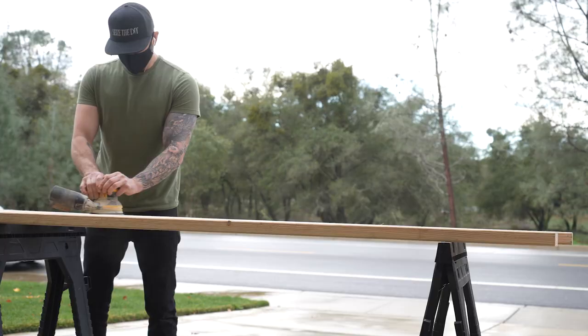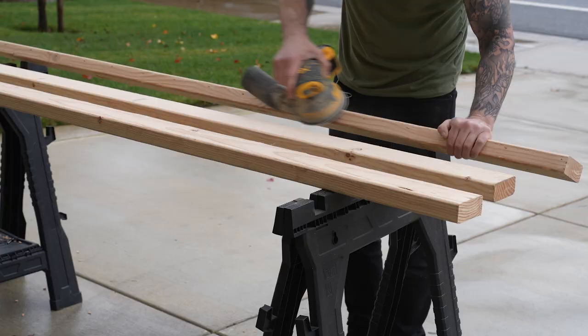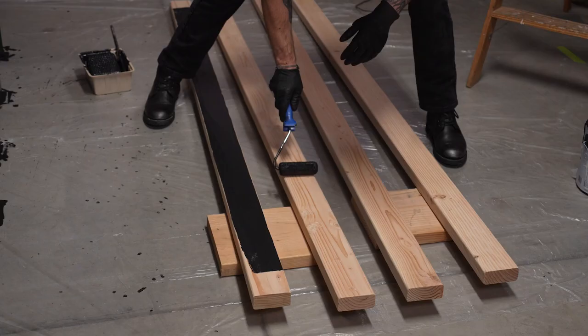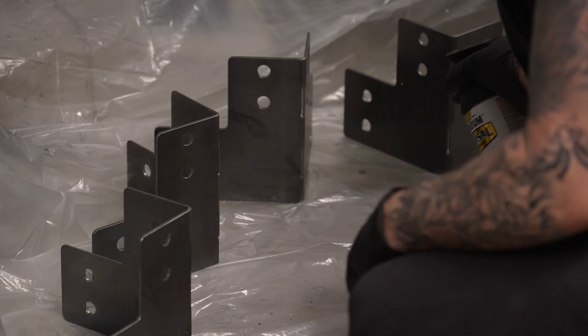Now that all the cutting, drilling, routing, and wood filler work was done, I used a random orbital sander to prepare the surface for paint, starting with 80 grit, then 180, then 220 grit sandpaper. After cleaning all surfaces with a shop vac and brush attachment, I laid out cheap plastic drop cloth and set out all pieces with exterior surfaces facing up. I painted them with one coat of satin black using rollers made for smooth surfaces like cabinets and doors, then a second coat after the first dried. The corner brackets were sprayed satin black as well.